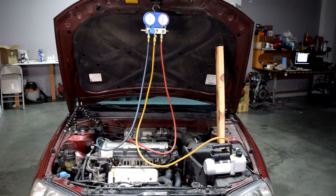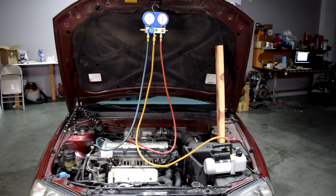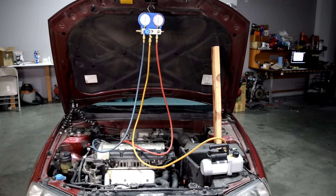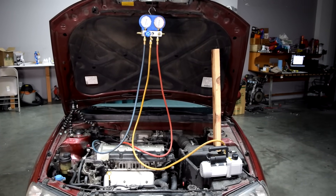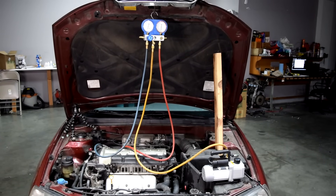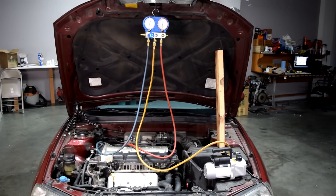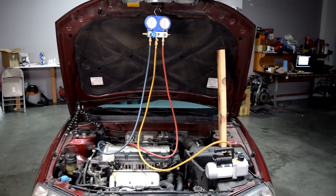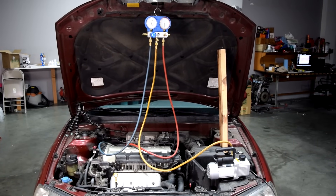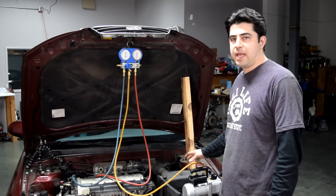Now we just wait about an hour or so. Some people like to pull a vacuum much longer - it depends on how long the system was open to the atmosphere. If you started working on your AC and came back after a week, go ahead and pull a vacuum for a couple of hours or even overnight, just to be safe. But if you just opened the system and replaced something like we did - like our compressor - about an hour should be plenty.